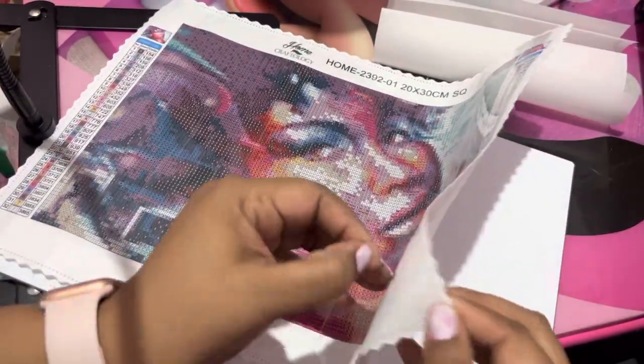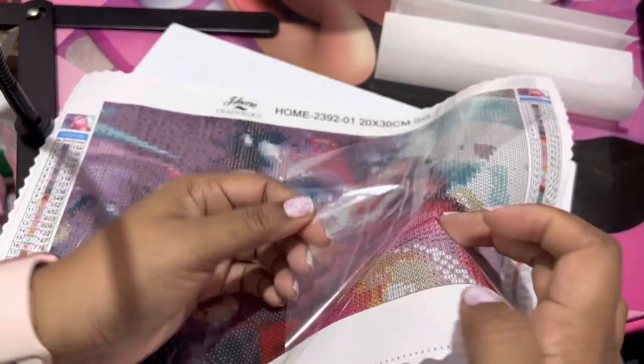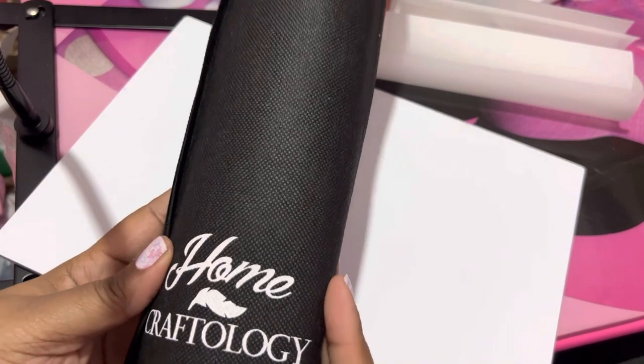One thing I want to do is check this stick — oh yeah, look at that. It has a good stick to it. So that's the first one. Let me get into the next one. Once again it comes in the drawstring bag with their logo — Homecraftology.